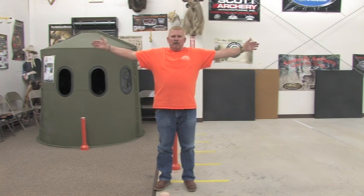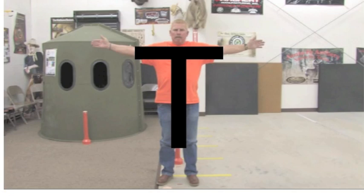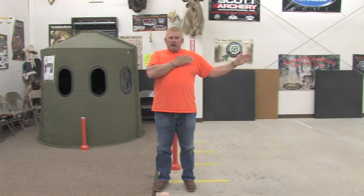Now this is what we recommend. Whenever you approach the line at an archery range or a target range, you want to make a T — and a T is as simple as it can get. Your arms are straight out and you're in the shape of a T. You want a good comfortable stance, your shoulders square, you want to be perpendicular to the target, your frame straight, and your feet shoulder width apart.